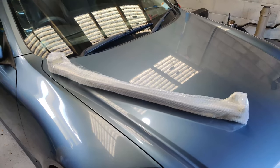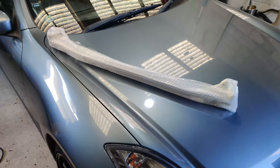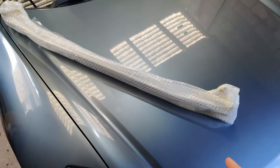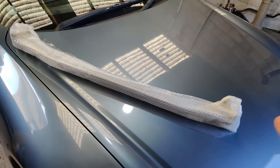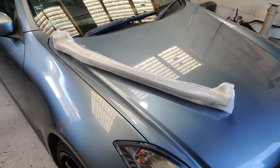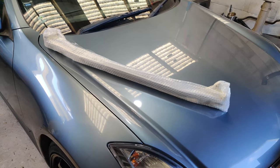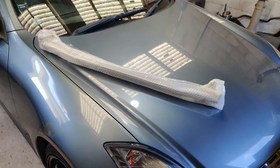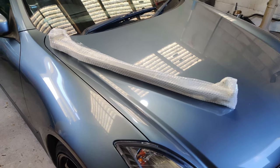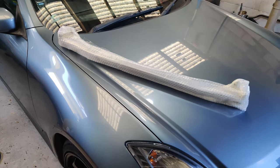Everything is packed extremely well. I can't wait to rip into this. Hopefully this will fit — fingers crossed. So this is a strut brace, or strut bar, for the M35 Stagea. I'm not sure if the Americans got the Stagea, but the Aussies, New Zealand, and Japanese all got Stagea. Fingers crossed they will fit.